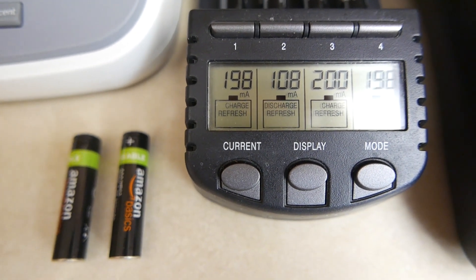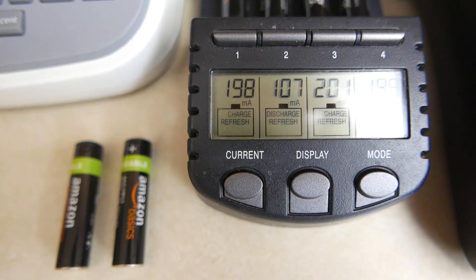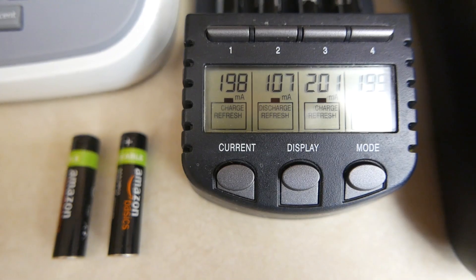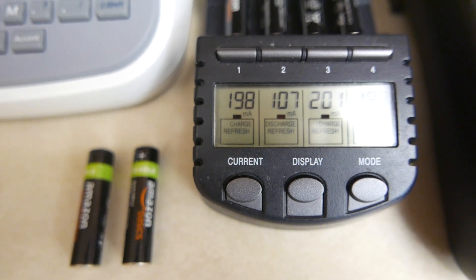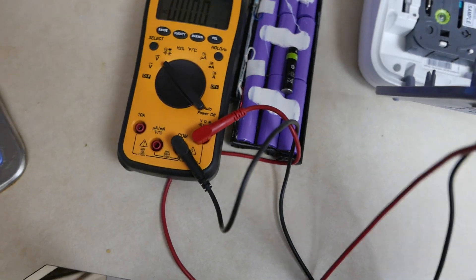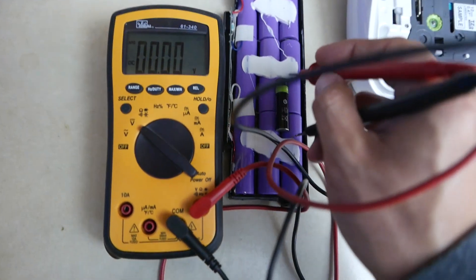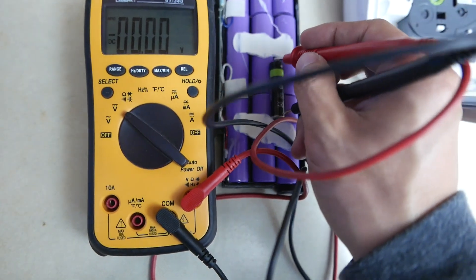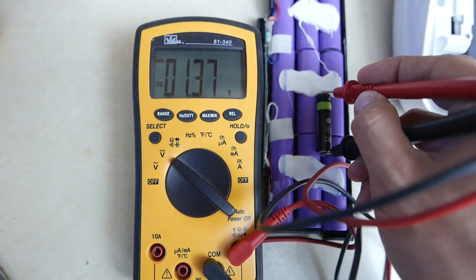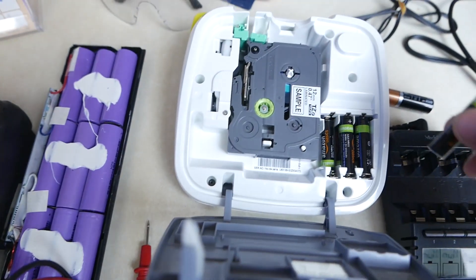The discharge-refresher cycle discharges the battery then recharges it to its full capacity. After the battery has been charged, discharged, and charged again, you can see it now has 1.37 volts.